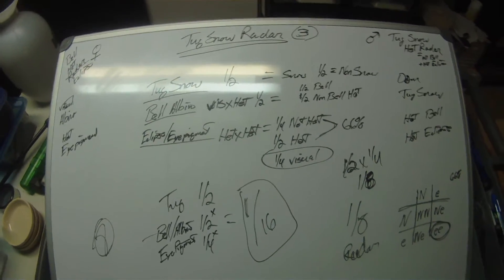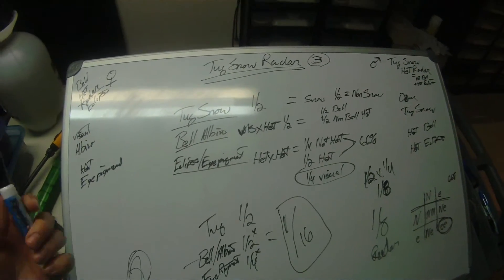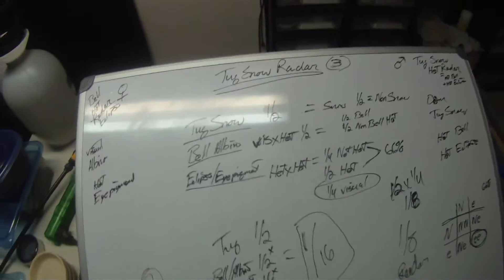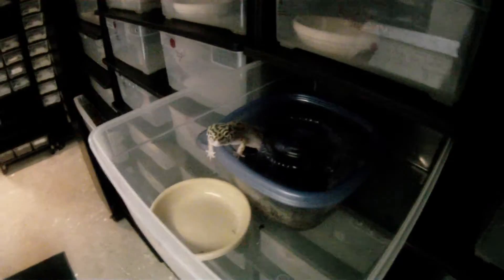All right guys, hey what's up? I'm going to break down one of our crosses for you. I had broken it down on film before but noticed the camera was pointed in the wrong direction, so this time I'm just going to hold the camera so we get this right. The cross we're going to go over is this cross right here that I showed you yesterday.